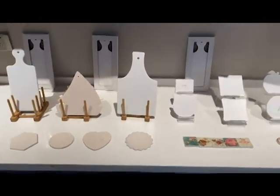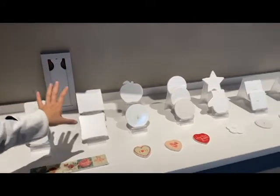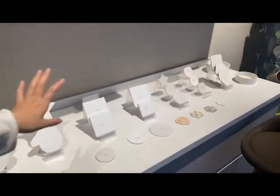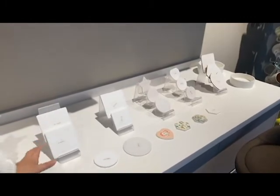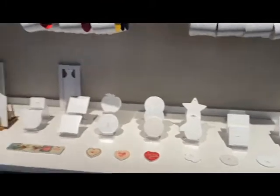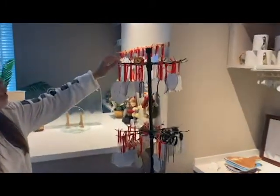From here you will see these are the sublimation ornaments — these are MDF materials. Below are the metal material ornaments, and this one is plywood. On the wall you can also see we have the ceramic ornaments.